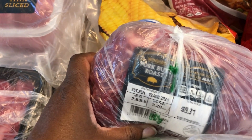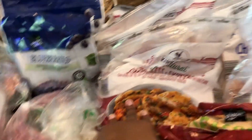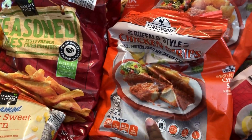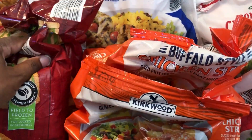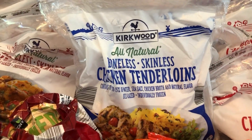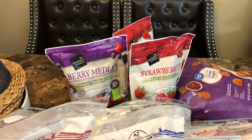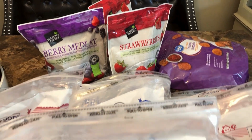Here's the pork butt roast, two bags of frozen blueberries for smoothies, three bags of frozen chicken thighs, two bags of seasoned fries, and two bags of chicken strips. I like to put the chicken strips in the air fryer and add them to tacos or use them with ranch for a quick lunch. I also got four bags of frozen chicken tenderloins, a bag of mixed berry, and two bags of strawberries for smoothies.